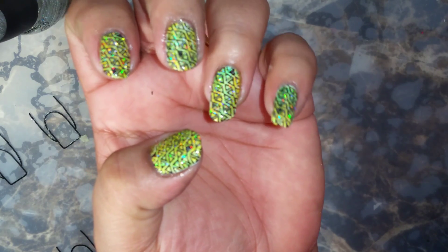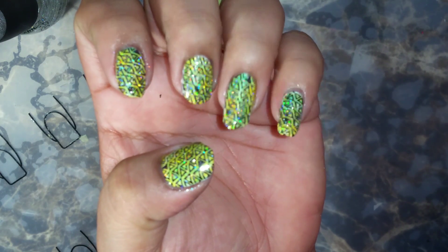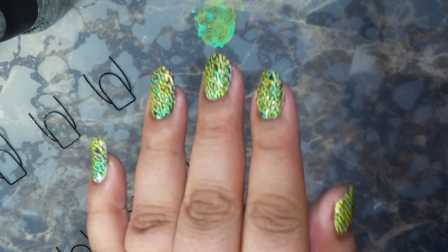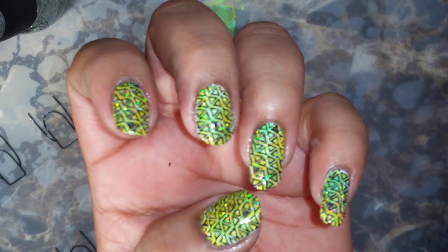And there they are, they are done! So tell me what you guys think. Thank you and have a great day!